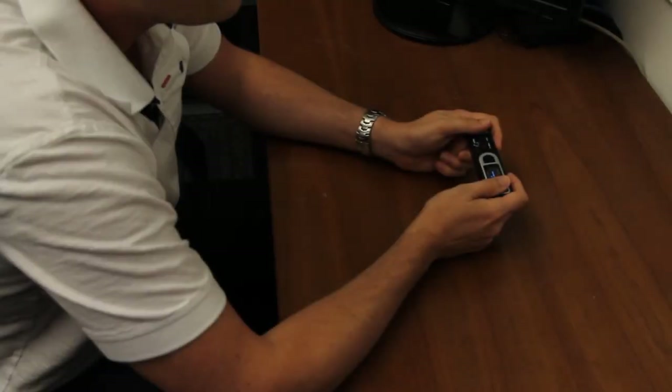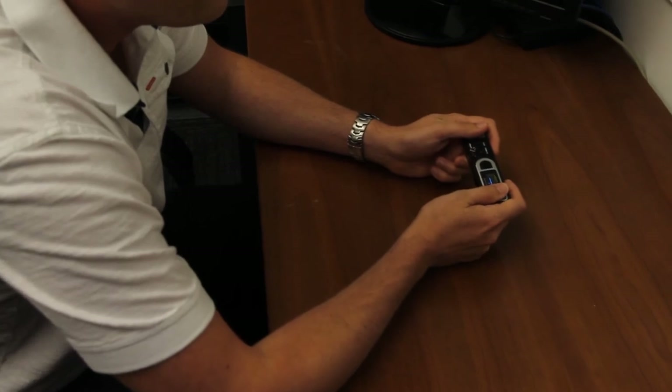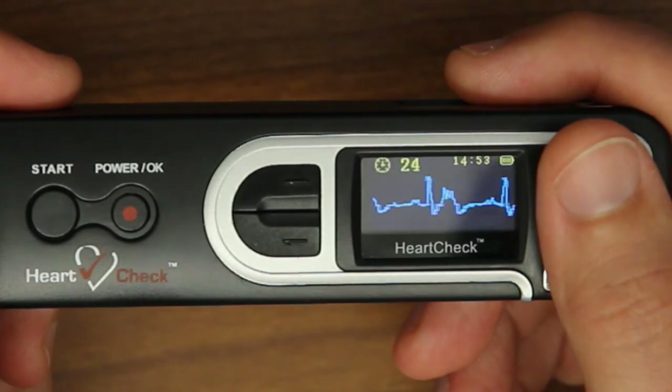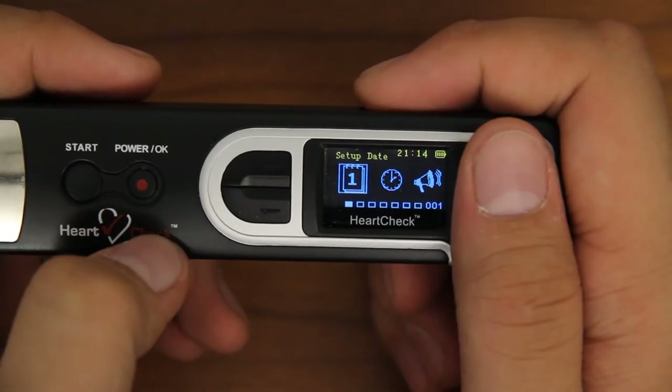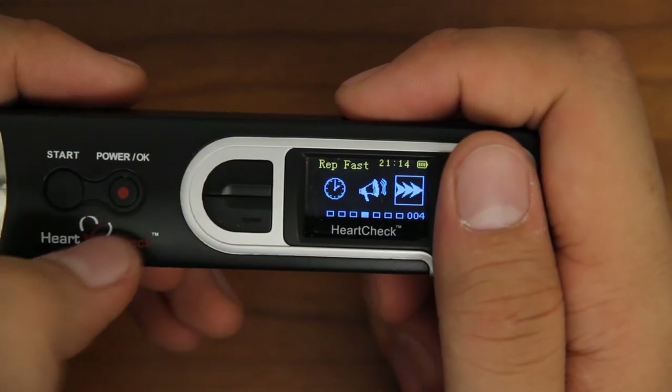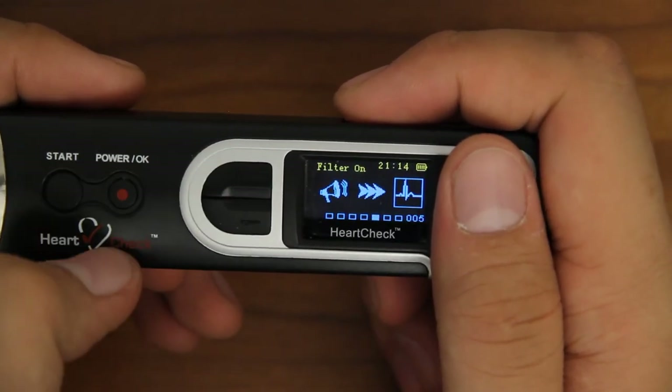Adjusting the filter: in some cases, environmental conditions such as fluorescent lighting may affect the quality of your heart reading. You can turn on the filter to help reduce these effects. In the System Setup menu, scroll to and select the filter icon and use the OK button to turn the filter on or off.